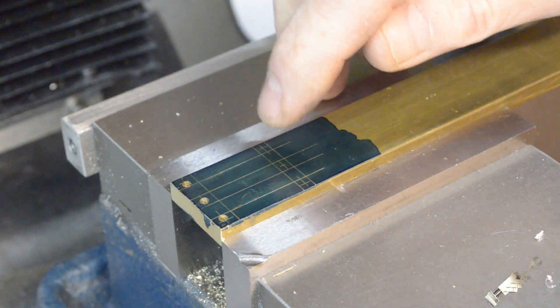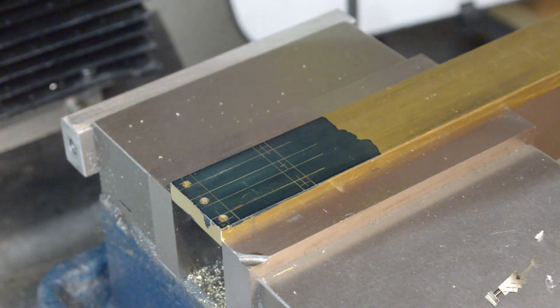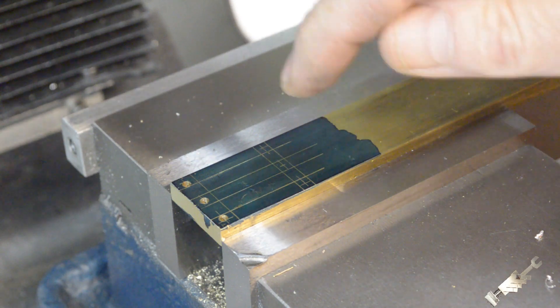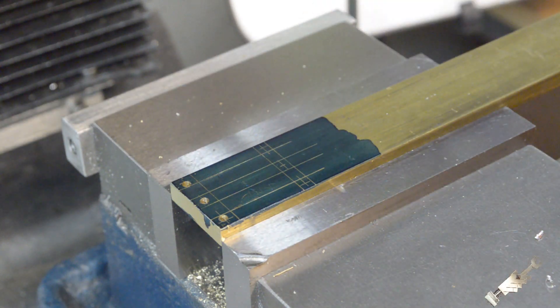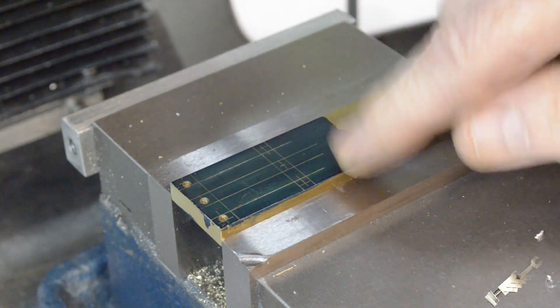I'll do the same thing — I'll drill each of the three holes with the center drill, come back with the 5/64ths drill, and finally ream them. I'll do that off camera and bring you back when all of the holes are drilled.